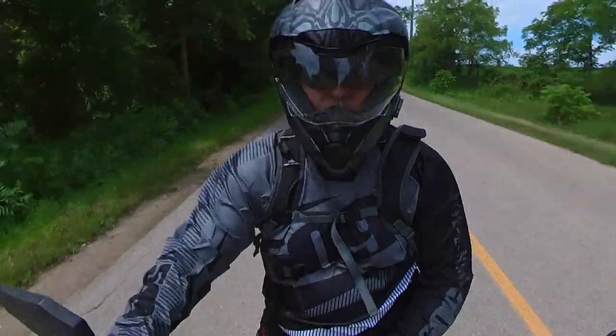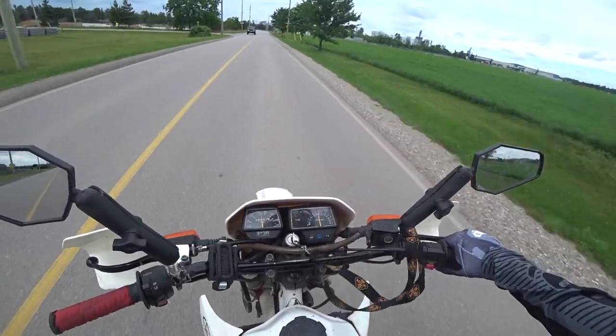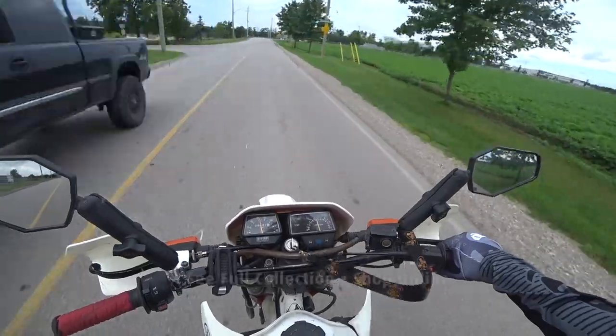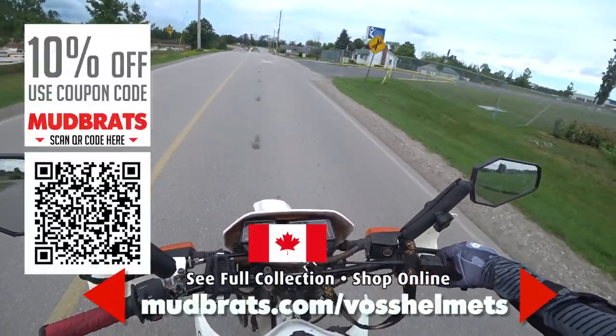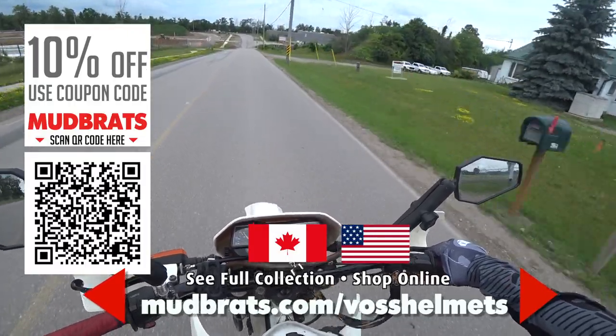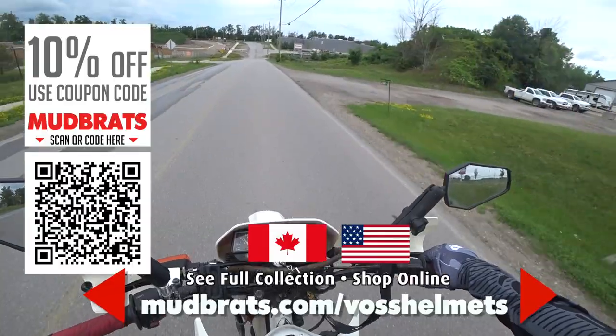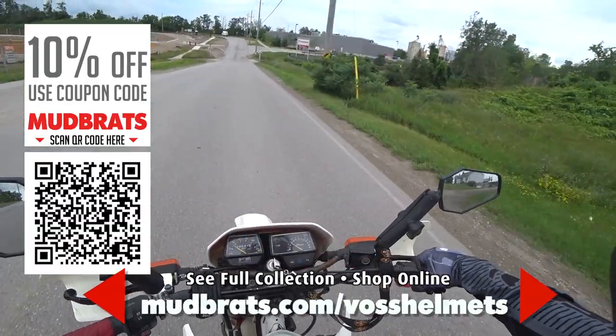I really like it. If you want to get your hands on a VOS helmet like this, visit the link on screen and use the 'mudbrats' coupon code at checkout for an additional 10% off your purchase. Thanks for watching, thanks for subscribing, and I'll see you out on the trail!